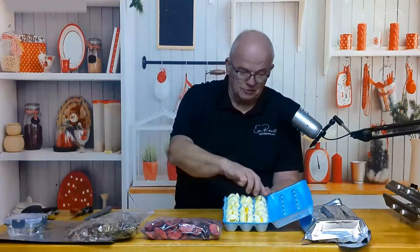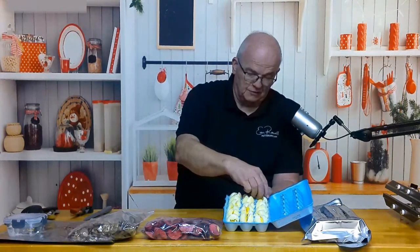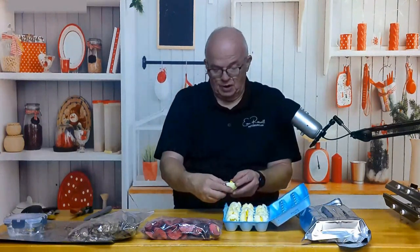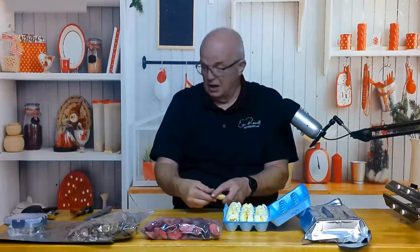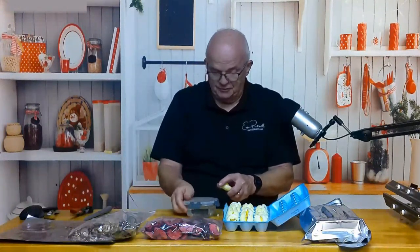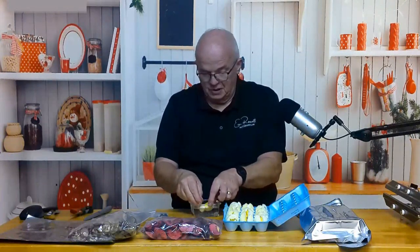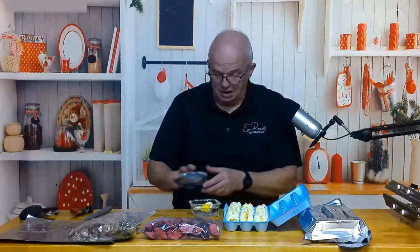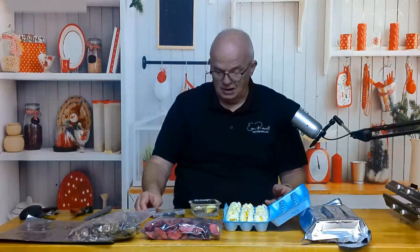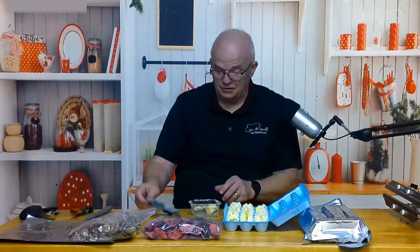I did manage to get some of them out without crumbling them, though I even broke that one. I'm still going to use that one in the water. We're going to go ahead and try to rehydrate this. I have some water right here, so let's put this in there and see what happens. It's floating — I've got a yolk and a white afloat in this little bit of water. It flipped over onto the yolk side, but we'll just go ahead and let it rehydrate.